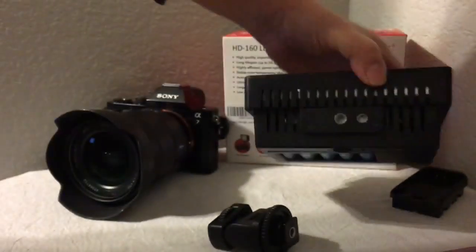If I turn the light on you can see it's a much different light. So this is great — I'm really impressed with this. Pull this out and then I want to show you how it connects to the camera.